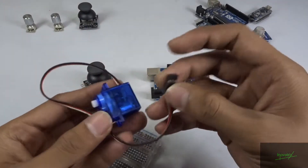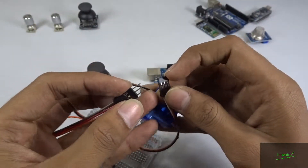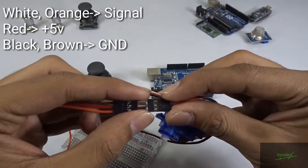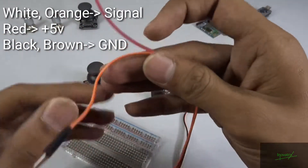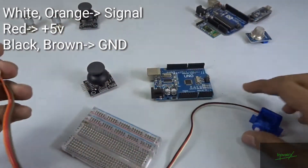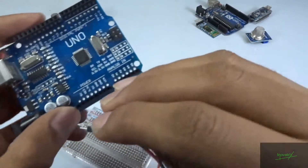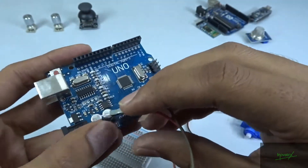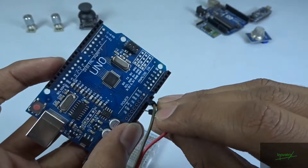Okay guys, so let's take this servo and extend its wire by connecting male to female jumper wires — black to black and white to orange ones like this. Now let's connect these wires with the Arduino. Just connect the black wire with the ground over here, and the red one is for power, so let's connect it with the 5V.